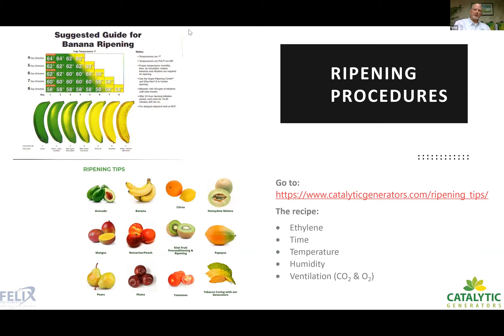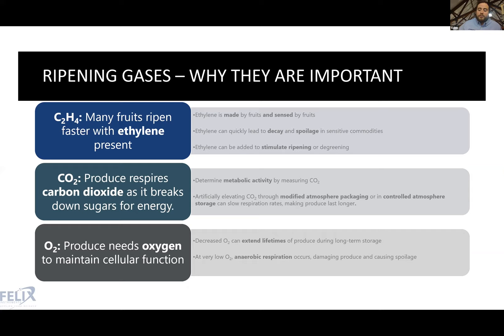Thank you, Greg. Now let's move on to talking more about ripening gases and our specific instrumentation, and how we can help you achieve your monitoring and measurement needs. At the end, both Greg and I will be available to answer questions about Felix instruments and about Catalytic Generators' ethylene generation side. Greg did a great explanation of ethylene and why it's important.